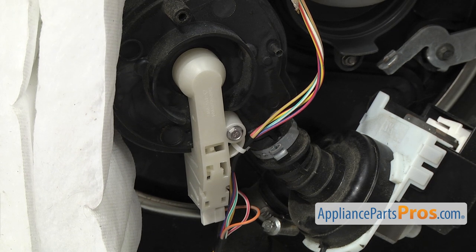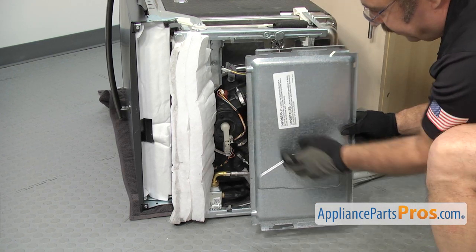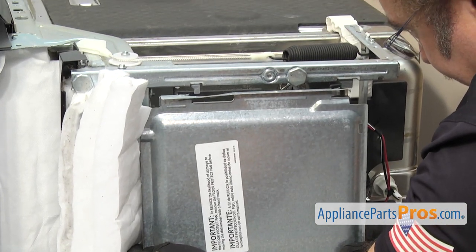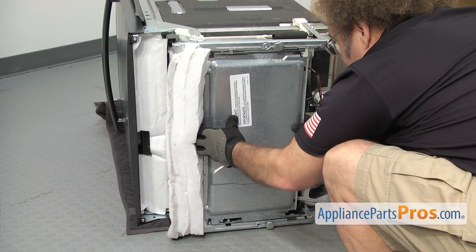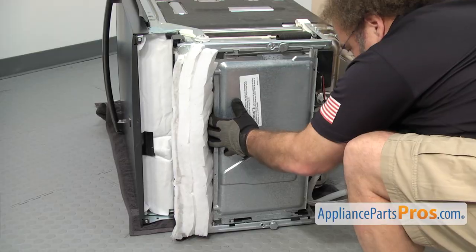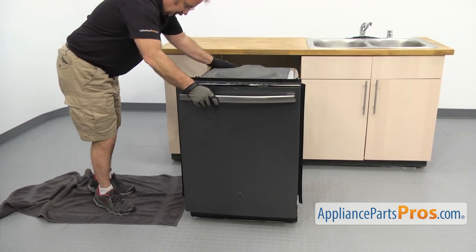Once you have it installed, we can put the drip pan back on. To put the drip pan on, you want to make sure that the front is facing the right way with the lip and the two little indentations. There are four locking tabs — two on the top, two on the bottom. What you have to do is press the drip pan in and then slide it back to lock them all in. We're going to line it up, press it up so they go past the little locking tabs, and then slide it back. Now we can lift the dishwasher back up — carefully lift it up, set it on its feet, and pull the towel out.